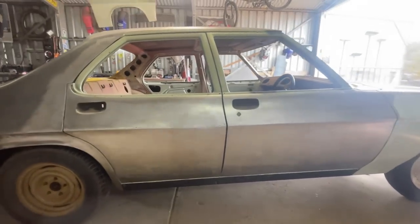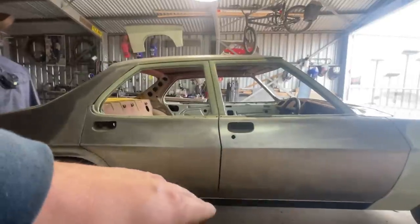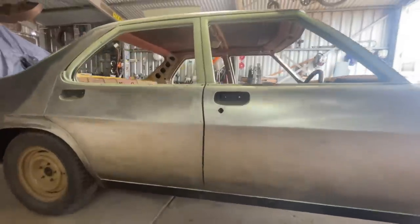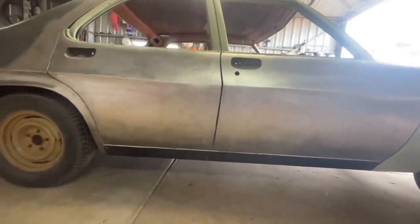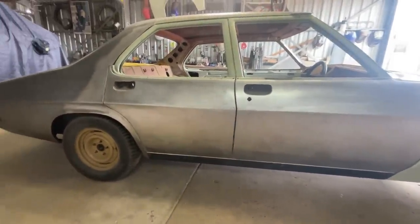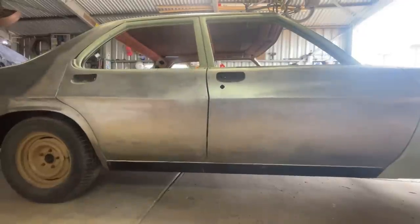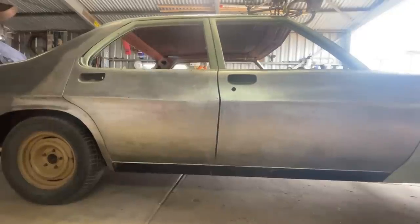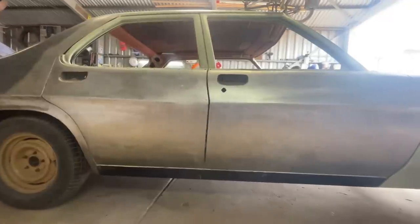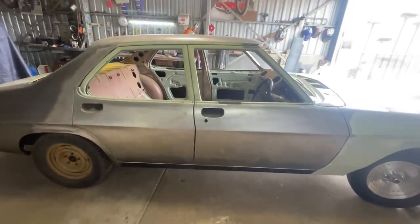Really happy with the fitment down this side, but one little problem is the gap between these two doors below the body line where I've replaced the lower door skin - it's a little bit of a bigger gap through there. Up the top it's around six mil which is what I'm aiming for, but down the bottom half of the door skin it's roughly eight to nine mil. So I'm going to close that up with a little bit of mild steel TIG filler rod, making that on and grinding it to suit.